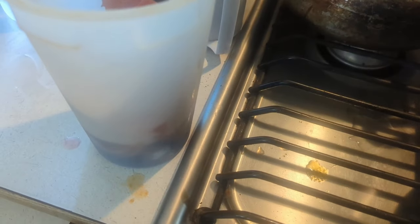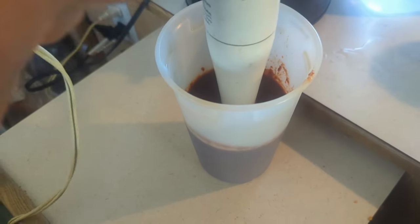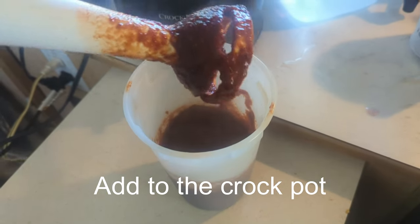I thought I was recording this whole time but I wasn't, so anyway — it looked really good in there! I've got the blended chili mixture in this cup and I'm using my emulsion blender to blend it up. There's the chili, the onion, and everything all blended together.